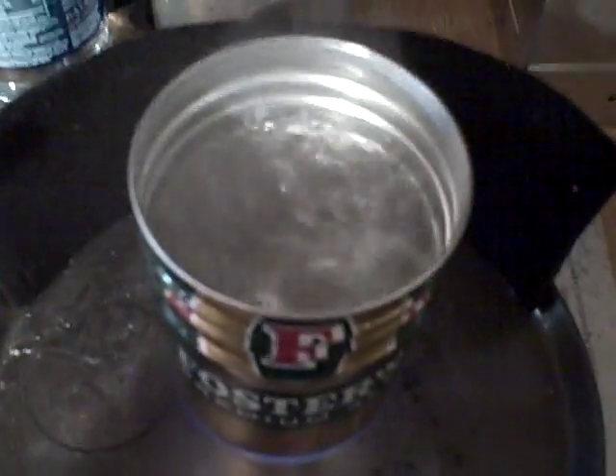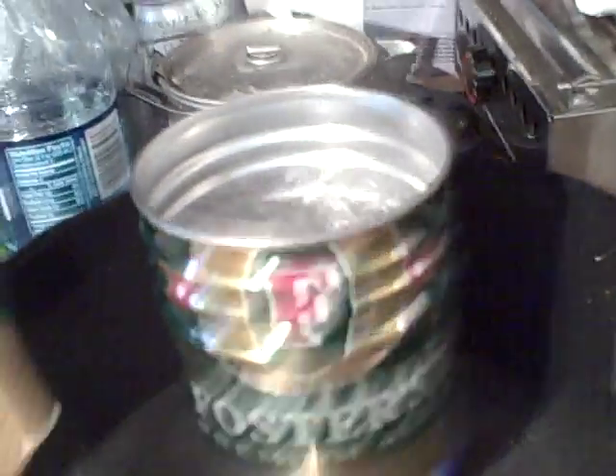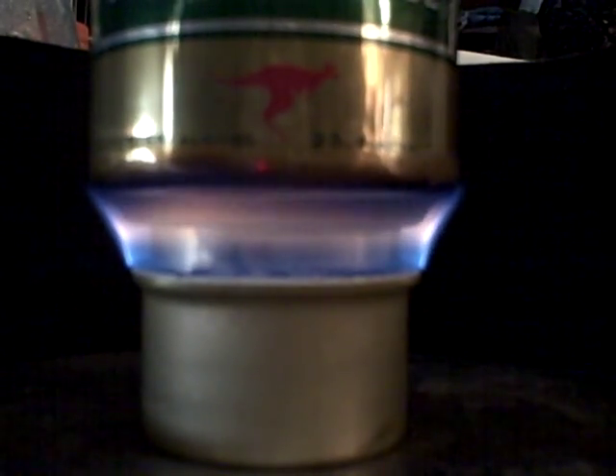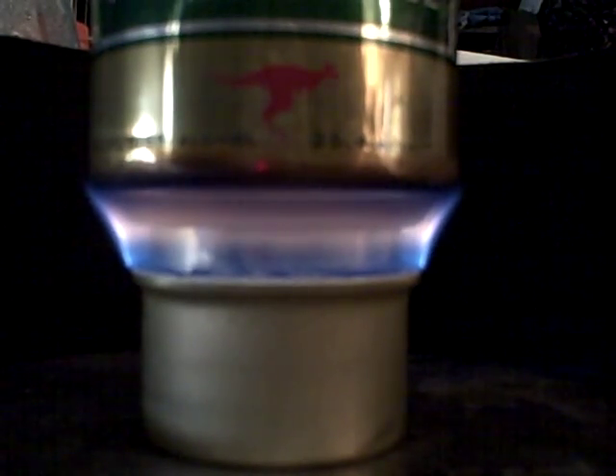We used a half ounce of fuel and two cups of water that were about 55 to 60 degrees. We're just going to let that boil out, burn out, so we can look at the bottom of the pot to see what kind of residue is left.